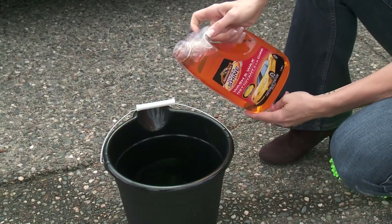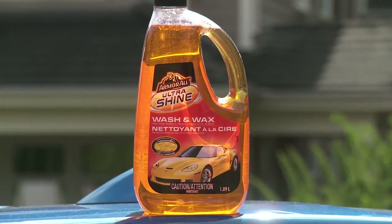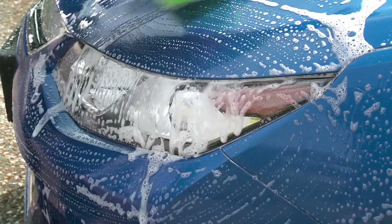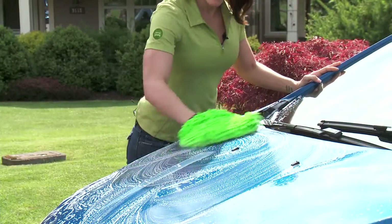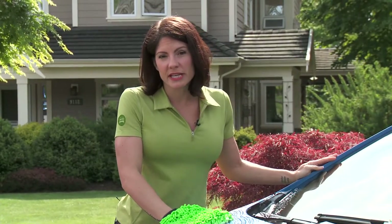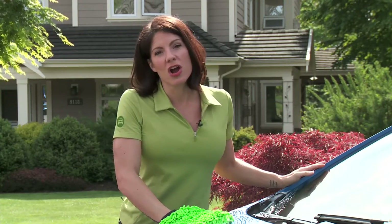Let's start with washing your car. Always use an automotive soap like this Armor All Ultra Shine Wash and Wax. Household cleaners are not designed for the surface of your vehicle, so repeated use could potentially damage your car's surfaces over time. Yet some of us are still using household cleaners — a recent Canadian study found that 30% of us are using cleaners from inside our house on our car.